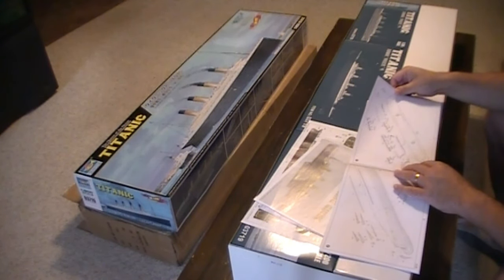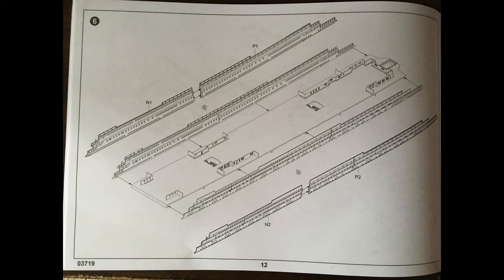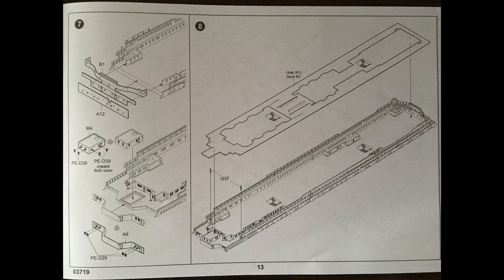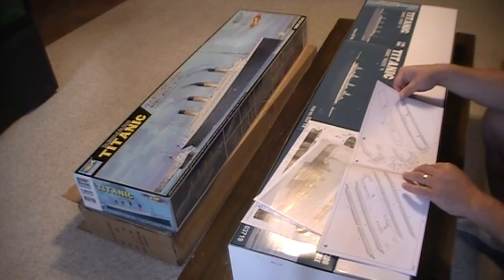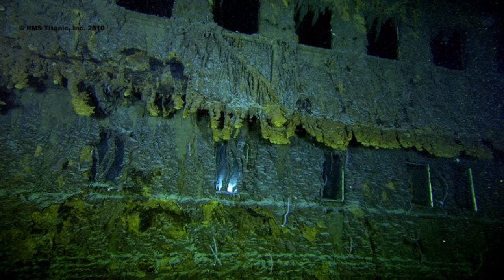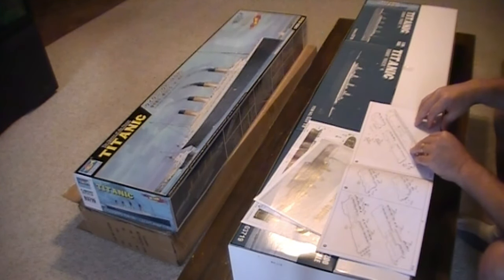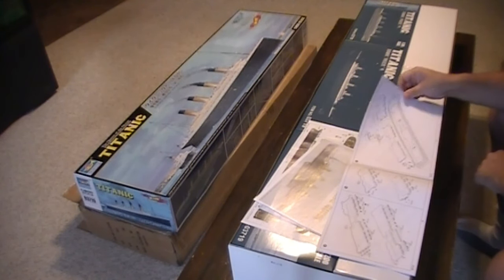Part four is the propellers. Part five, you start to put the superstructure on. Part six are the decks — promenade decks on the side in the middle of the ship. Part seven is the formation of the bridge, the wheelhouse. Part eight, you get the top deck superstructure. Part nine has what I think are photo-etched parts — I'm not sure, but they look like they would be, of the windows, because Titanic's windows were just so beautiful. Part ten is more of the superstructure, the top decks, the first class sections.